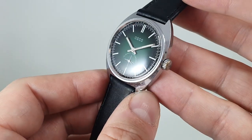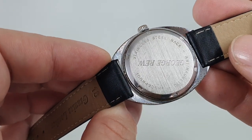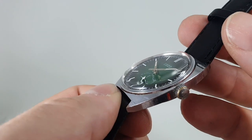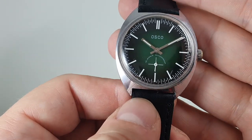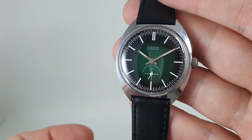The case is only chrome plated but it does have a screw down case back and you've got an inscription there from a previous owner. The leather strap is new, currently showing a bit of wear to the plating. Manual wind movement, whereas the Seiko was quartz.